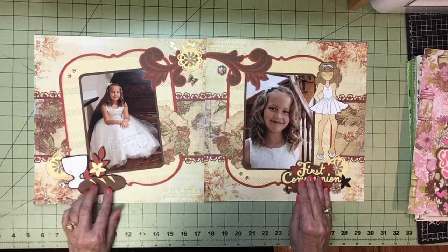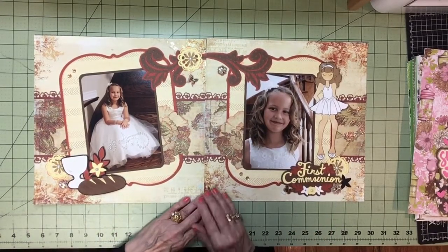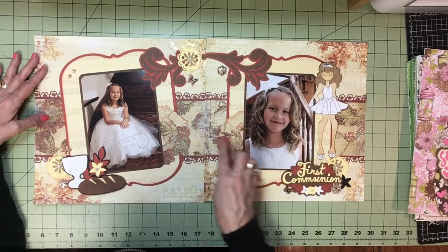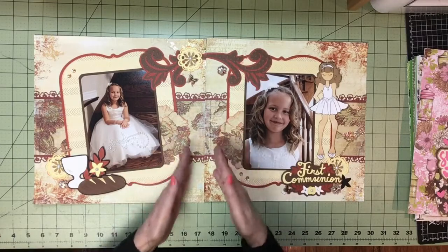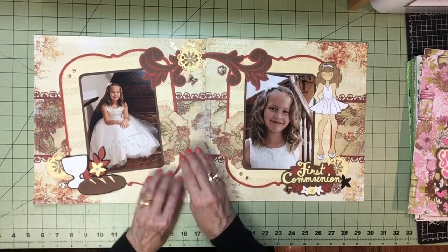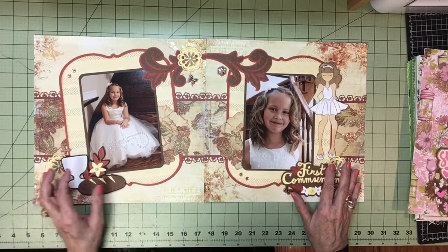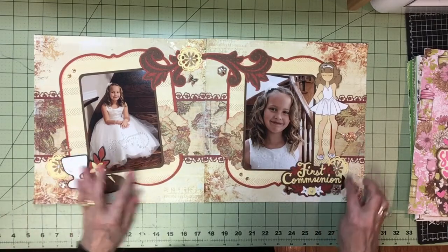I did the bread and wine from a church cartridge as well. This paper coordinates — it's glitter. I cut this out with a die on the same paper, inked the edges, and made three huge flowers. I cut each in half and put them on each side, under the photo but on top of the frame. I found a lovely flourish and embellished it with a flower. I created a little corner grouping here — little butterflies, little flowers, pearls, and so on.